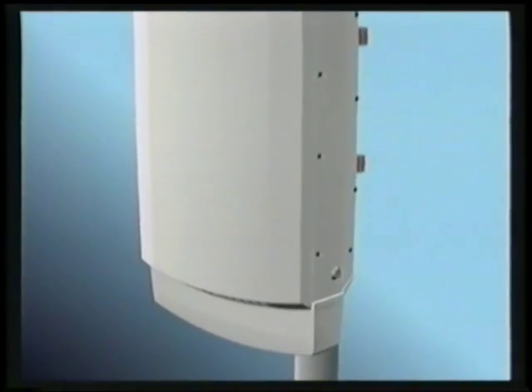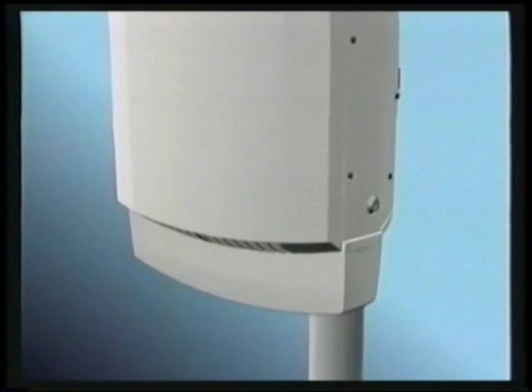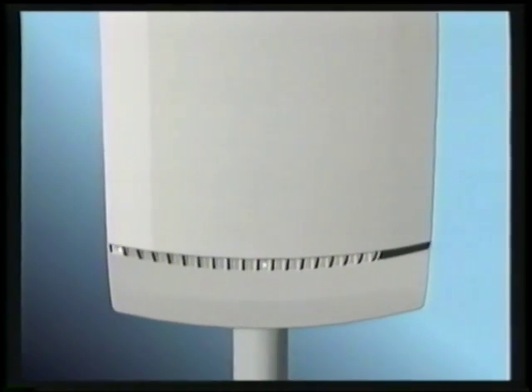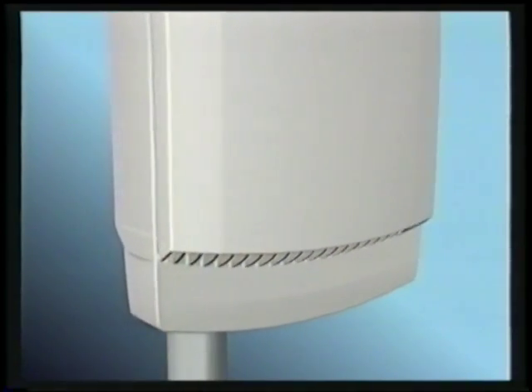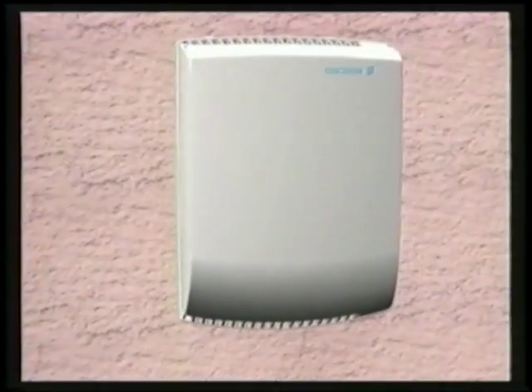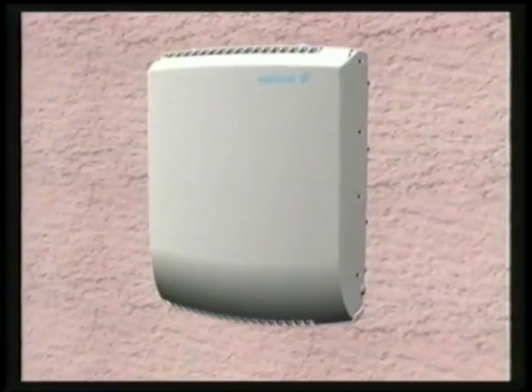Omni antenna: for omni cells, the antenna is positioned on the bottom side of the unit. Sector antenna: for sectorized cells, the antenna is located just behind the sun shield.